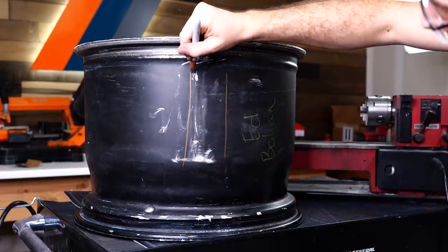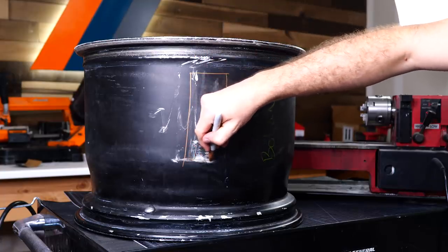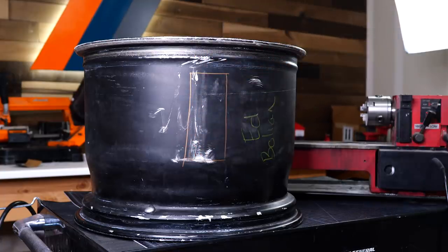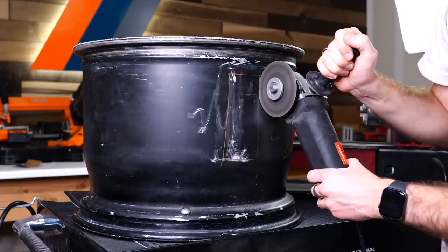I've got the barrel ready to go. I'm just going to use my Sharpie here and draw out a rectangle. This will give me a rough guide on where to cut, that way I can get a piece big enough for more than just one pendant. Now we'll go ahead and use an angle grinder and cut that piece out.